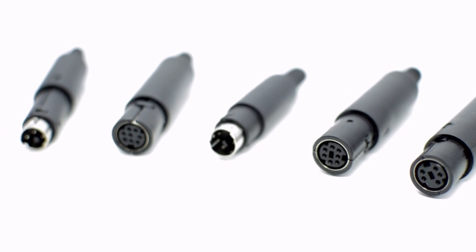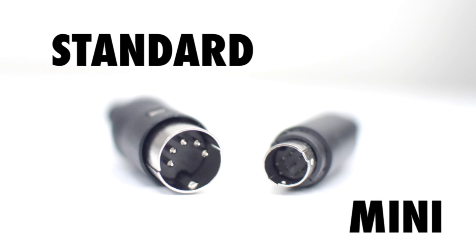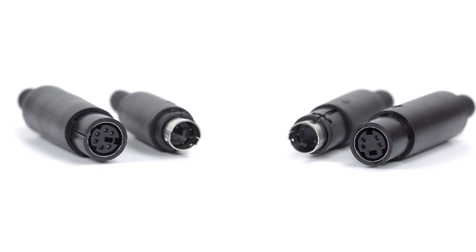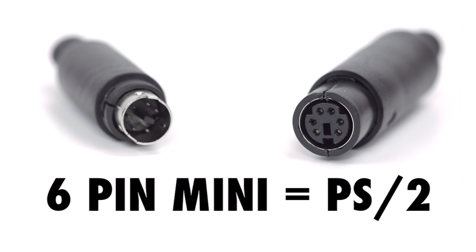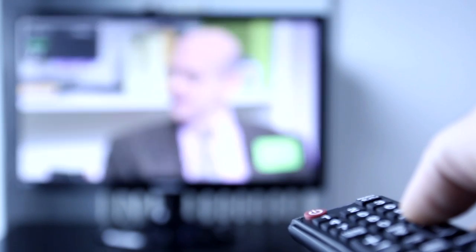There are also mini versions of the connectors, ranging from three pin to eight pin. These have a smaller form factor compared to the standard DIN connectors. The two most common arrangements for mini DIN are the six pin and the four pin. The six pin mini is used for PS2 connectors, which are commonly found on older keyboards and mice. The four pin is frequently used for S-video connections, found on various home theater equipment.